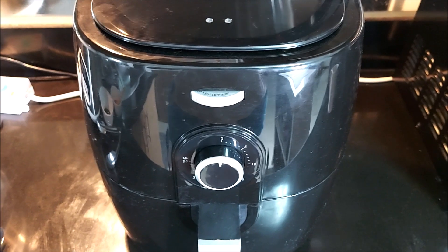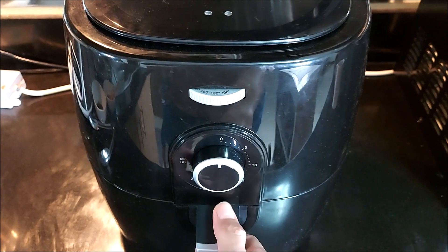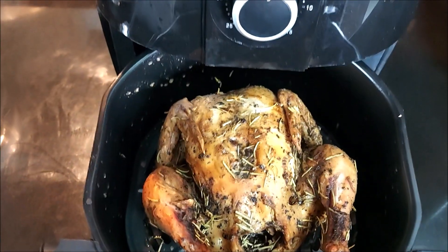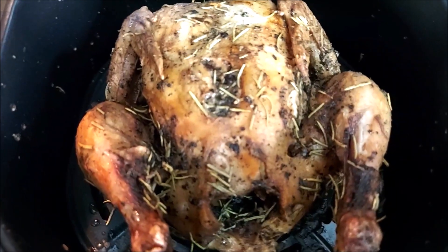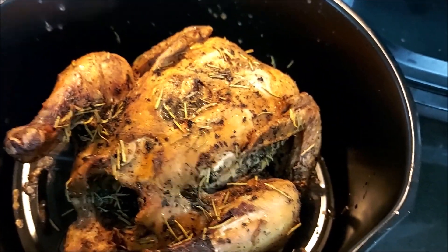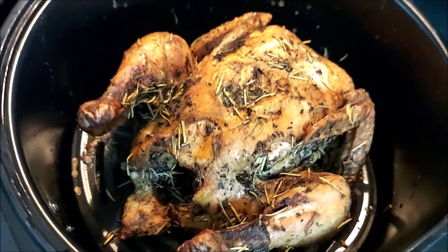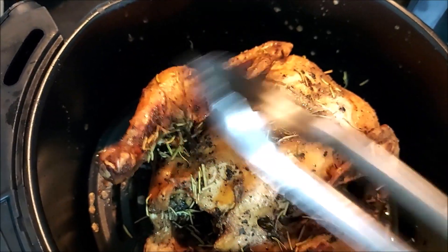And it's ready. You hear that bell? That's the sign. Are you ready? Here it is — our air fried whole chicken! Oh my god. It smells incredible. It's crispy. Crispy. Check. Wow. Mmm.